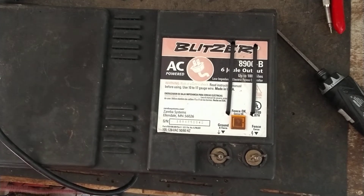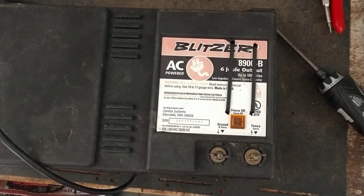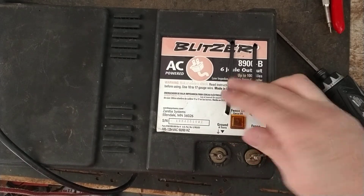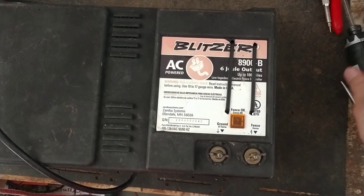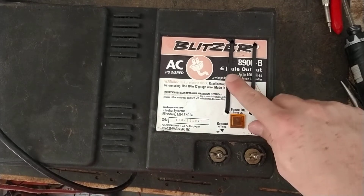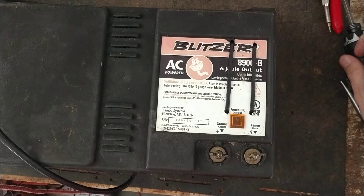Hi, thanks for checking out our channel and our videos. What this video is going to be about is we're going to explain what joules are to a fence charger. We get this call all the time — what's joules, what is that? Some people pronounce it 'jowl' because it's J-O-U-L, but it's pronounced 'joule.'